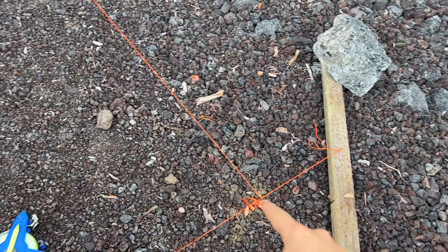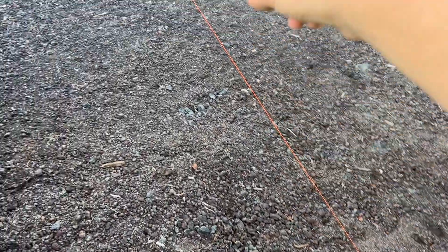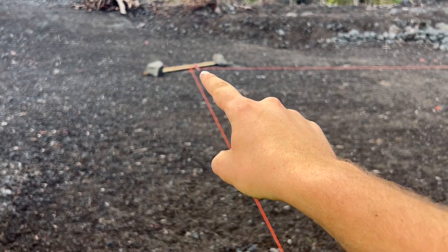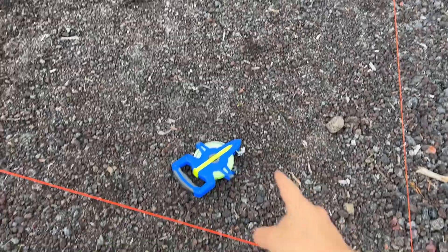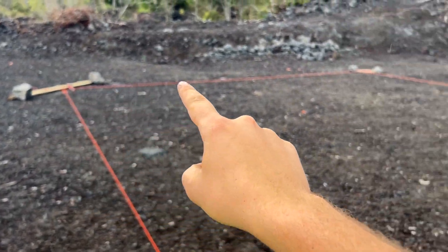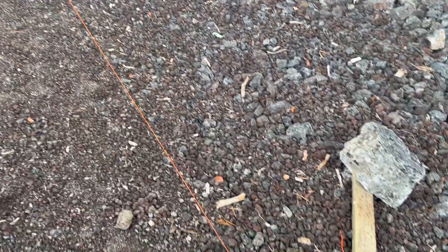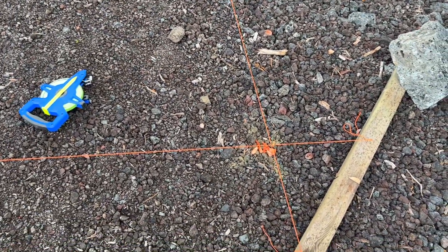To figure out where to put my four batter boards — you can see I have all four down — I just picked one corner and measured, marked with spray paint where our dimension was. The house is 36 feet by 32 feet, so I measured 36 feet one way, 32 feet the other, 36 feet back, and 32 feet across, just to get a rough estimate of where each batter board should be.